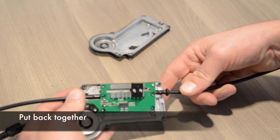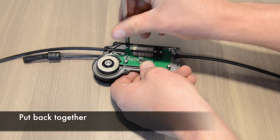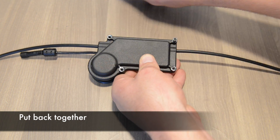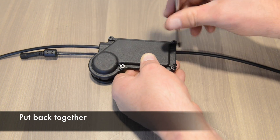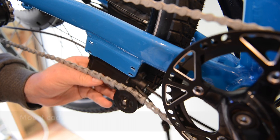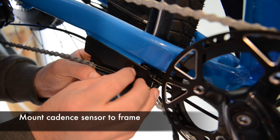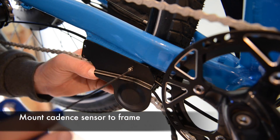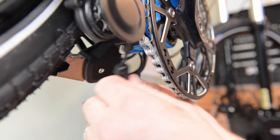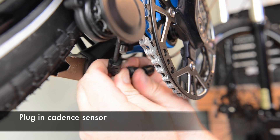Now fit everything back together. Put in the four screws for the circuit board, then put on the cover and screw down the last four screws. To put the cadence sensor back on the bike, make sure the chain is in the guide wheel and screw in the four bolts that mount it to the frame. Plug the cadence sensor back together, making sure to line up the arrows for a good fit.